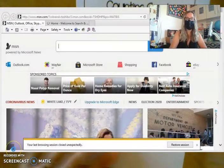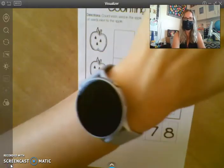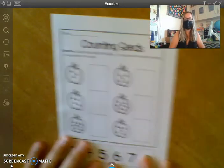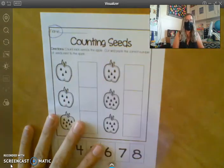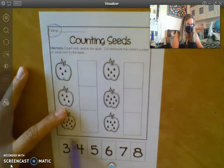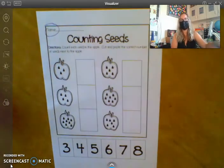So the first thing that you should do on this paper is put your name at the top. Once you have your name, the best way to complete this is to just completely cut off this bottom portion.